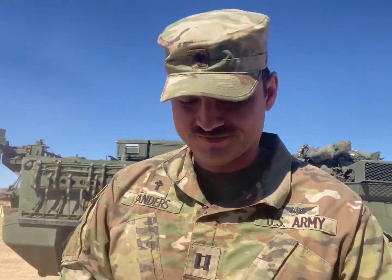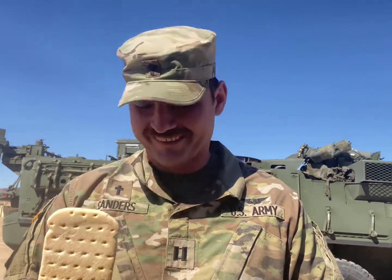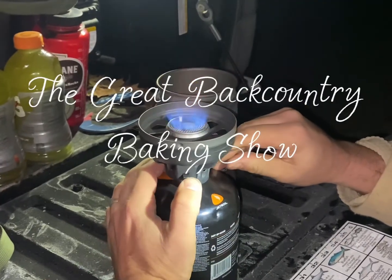Alright, wheat snack bread. I absolutely hate this, but it's funny to look at. Do you want your cheese on it? It's like a little... And that's MRE 18, folks. Join us next time on Great Backcountry Baking Show.